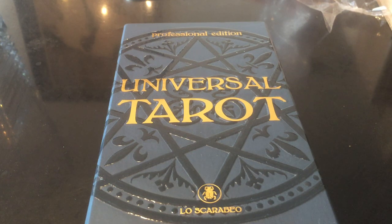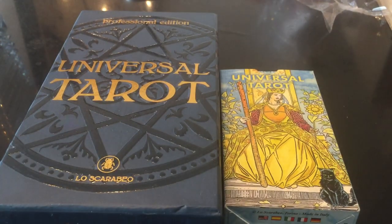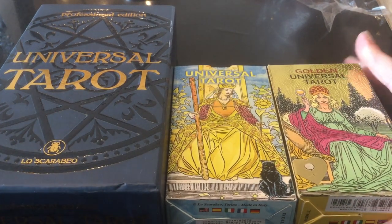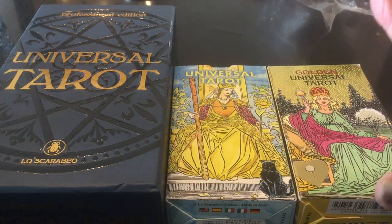I have to do a video of the Universal Tarot Professional Edition — I am blown away. I love the Universal Tarot. Most of you know the regular Universal Tarot. I also have the Golden Universal Tarot. Well, I say I love the Universal Tarot — I adore it. I want to show you this Universal Tarot Professional Edition, which kind of mixes the best of both worlds into one huge card.